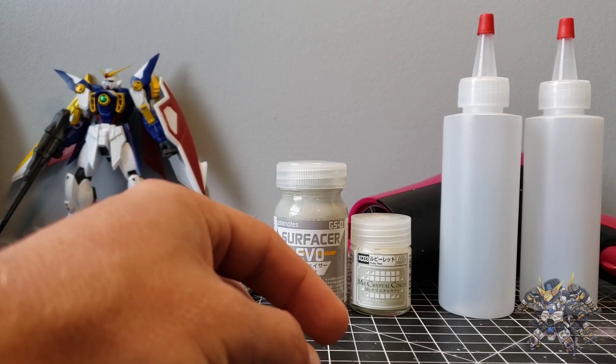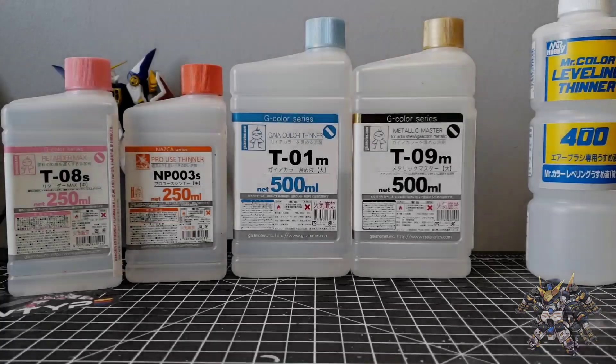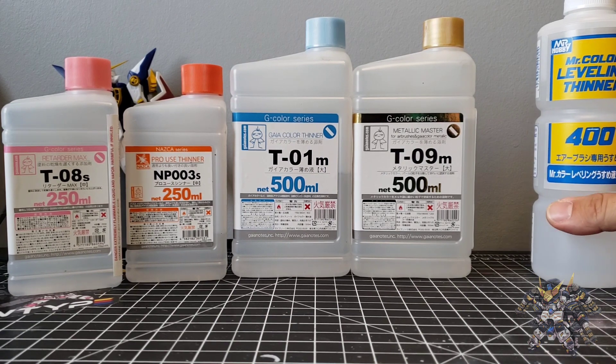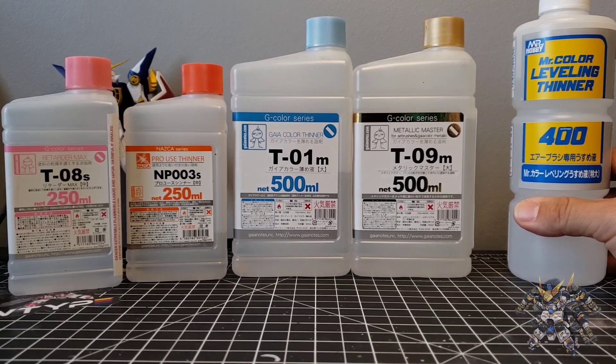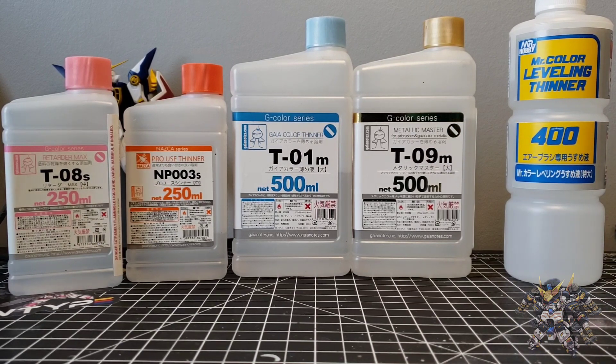Next we'll talk about the different types of thinners and which ones to use. I have way more Gaia Notes thinners than Mr. Color thinners. Mr. Color thinner is a leveling thinner — it already has retarder in it to make the paint dry a little bit slower and literally self-level as it dries for a smoother finish. It's by far one of the best thinners I've ever used.